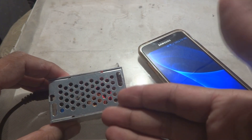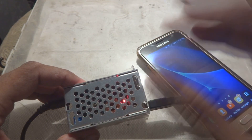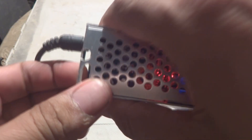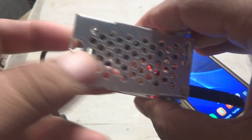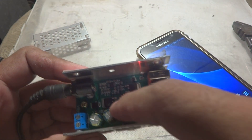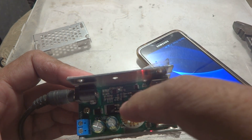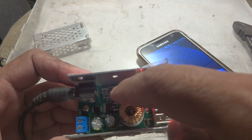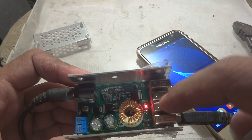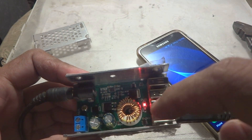This is not a linear power supply but a switching type, which has very high efficiency. I'll open it so you can see inside the components. Here is the toroid transformer which produces the pulses for charging, some FETs, and a charging chip that provides pulses to the MOSFETs. The 12V is converted down to 5V for the USB charging output.